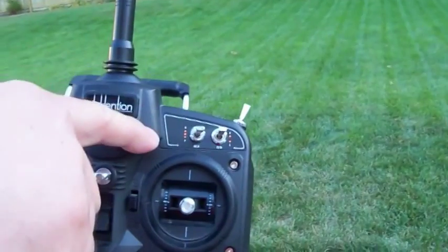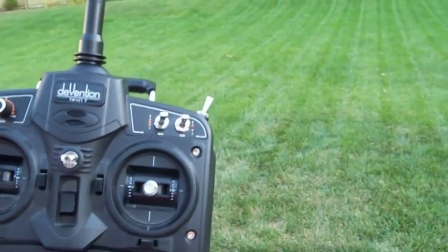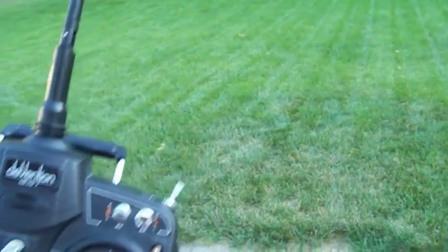Now the last function is switching all the way down, which is the go-to-home. We're going to switch that and watch the quadcopter come back and land.